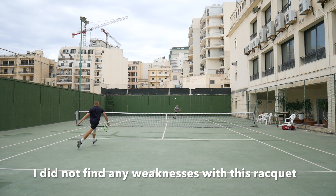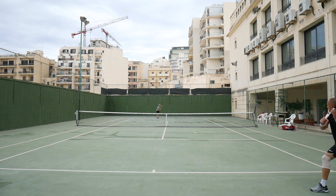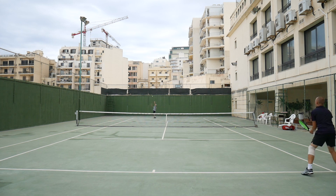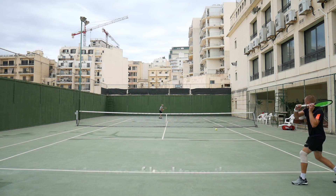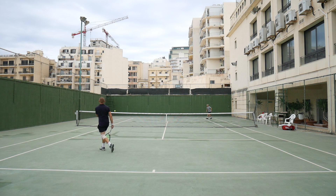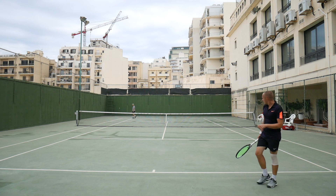I did not really find any weaknesses with this racket, and that's a rare thing for me. I usually notice something I don't like. I enjoyed hitting both from the front and back of the court — very nice and stable on volleys, even in stock form. I ended up adding lead tape at 12 o'clock and in the throat to increase the swing weight just a little bit — only four grams total besides the overgrip — because I want to maintain the fast feel of the racket. It allows you to swing with good racket head speed.